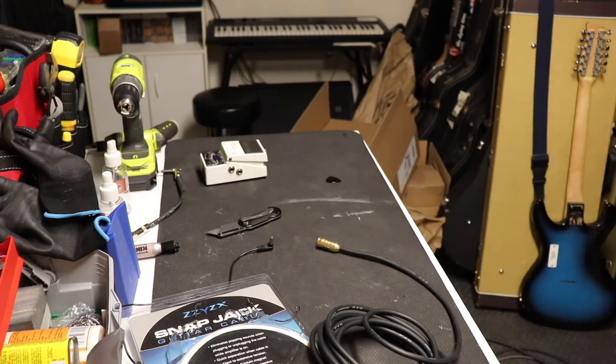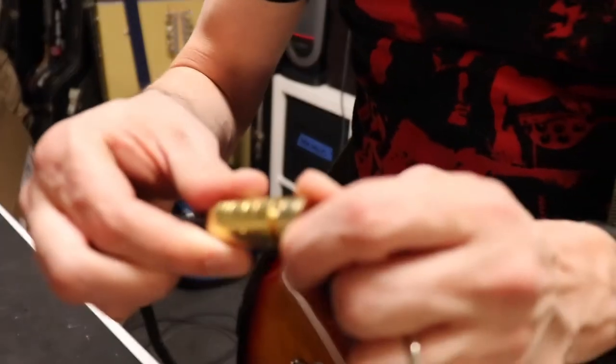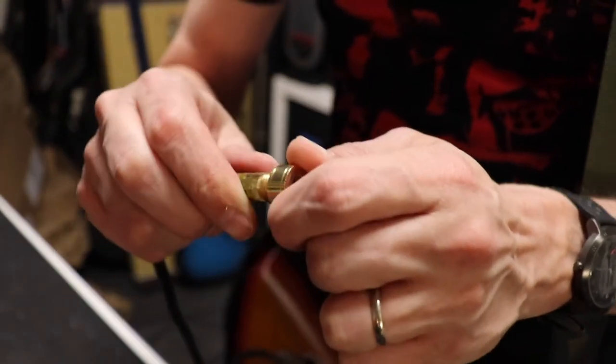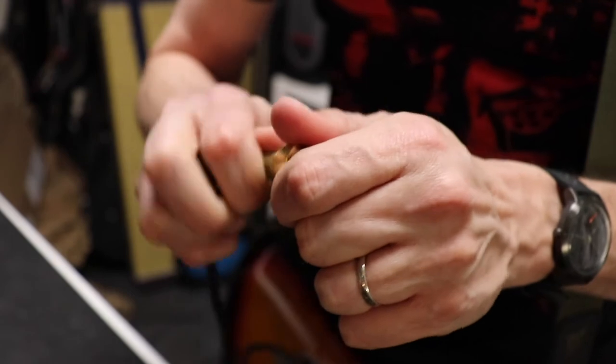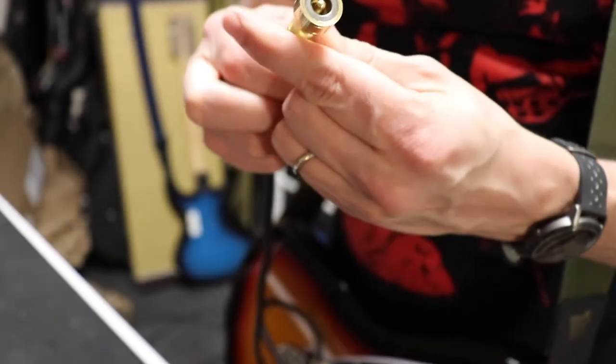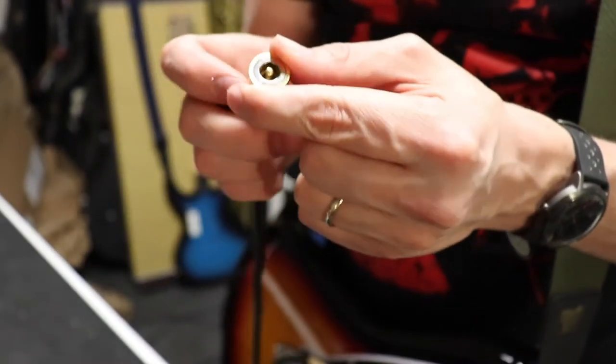Let's see what it sounds like when we hook into an amp. Oh, this is cool — we can take this edge apart. Yeah, this thing has been in storage or something for years.